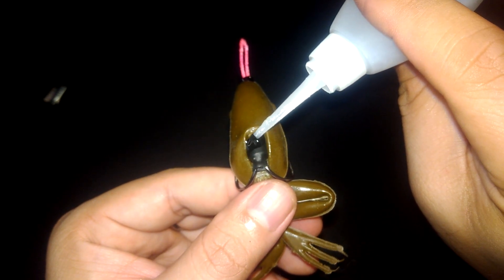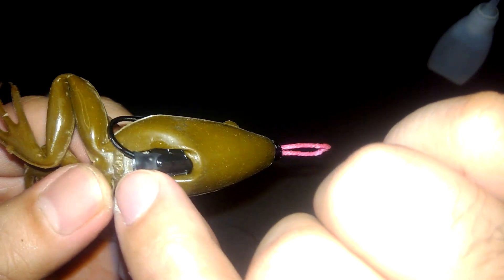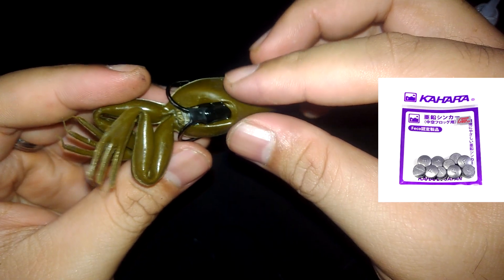Put a few drops of shoe glue at where the hook shank sticks out the belly of the frog — this prevents water from seeping in from the belly. As you've noticed, this is one of those old school frogs that uses lead tubes for weights, hence the groove at the belly. If you're using one of those modern hollow body frogs, most likely you'll be using pill weights instead of tube weights. If that's the case, you need to put a few drops of shoe glue in that pill weight to make it secure and watertight.